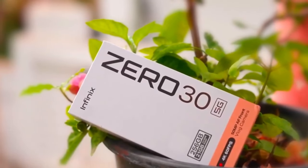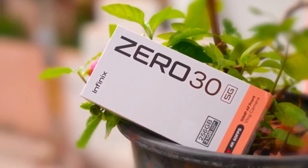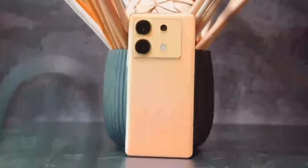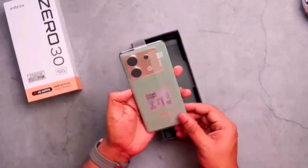Infinix have been shocking the world with their insane value-for-money smartphones for a few years now, and their Zero series lineup has always been their most premium set of devices — which leads us to this, the Infinix Zero 30, which packs in more specs and features than you could ever possibly imagine for a seriously good price.